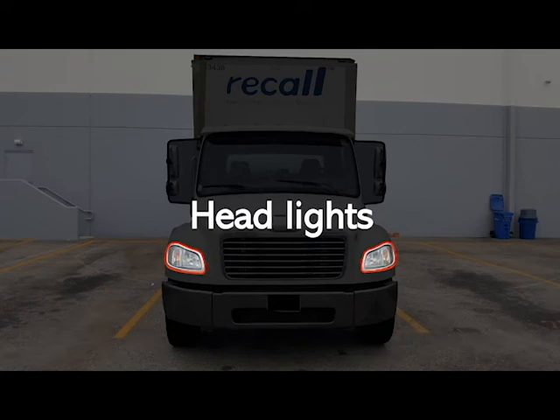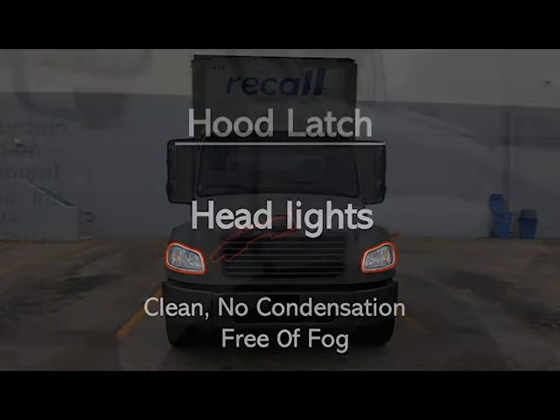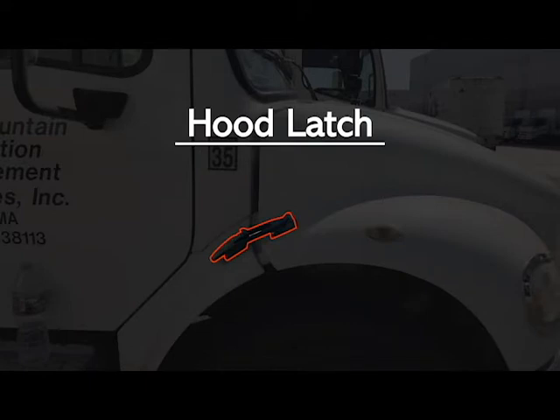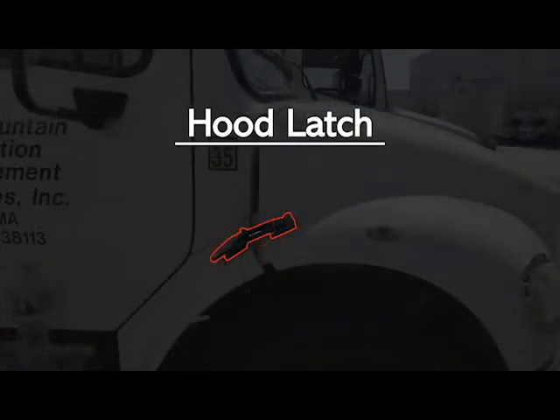Your headlights — not broke, loose or missing, securely mounted and in good working condition, and make sure they are white and amber in the front. Make sure they are clean, with no condensation and free of fog. Your hood latches — make sure they're not broke, loose or missing, that they're securely mounted and in good working condition. Make sure they both latch and unlatch properly.